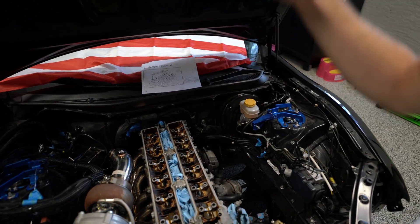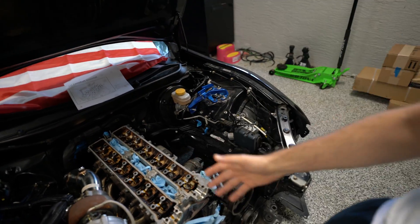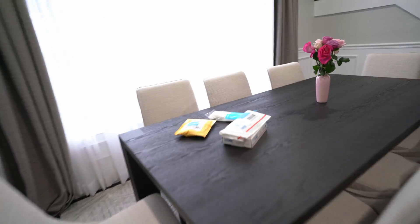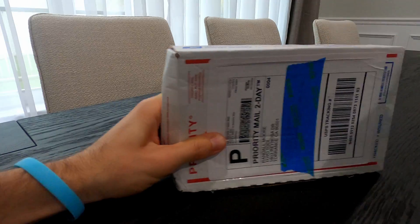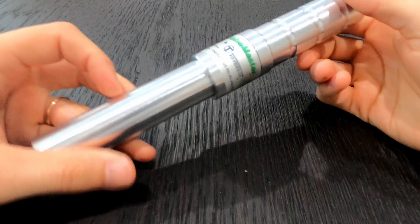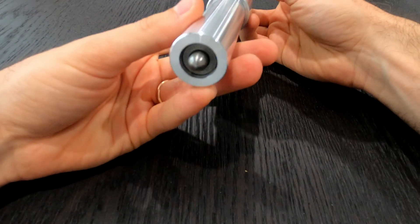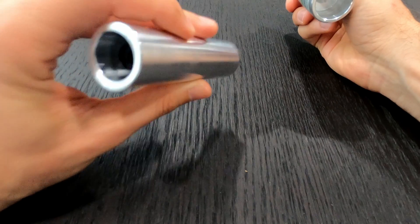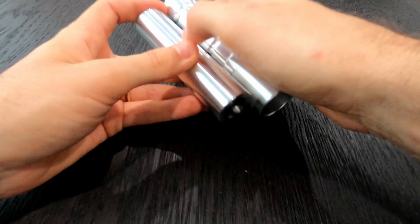We now have access to the springs, retainers, clips, and all the goodies behind this thing. Before we deep dive into how to tackle this, let me show you the parts and tools needed. This is a tool designed by Toyotool, famous on the internet — it's designed to help us remove the keepers and retainers, and once everything is done, we switch the side to install things back in place.